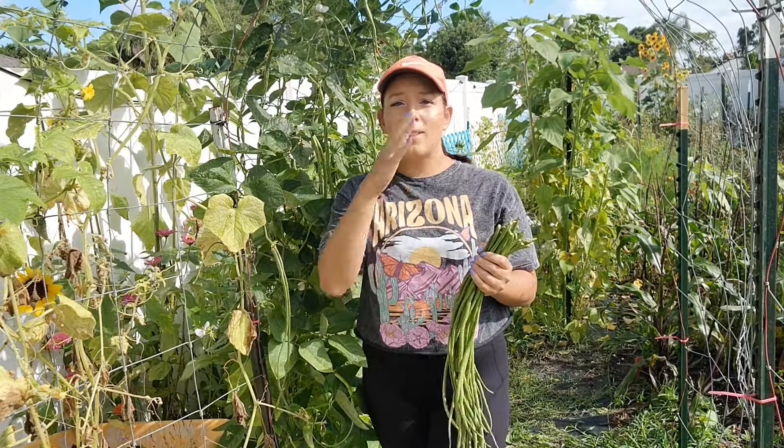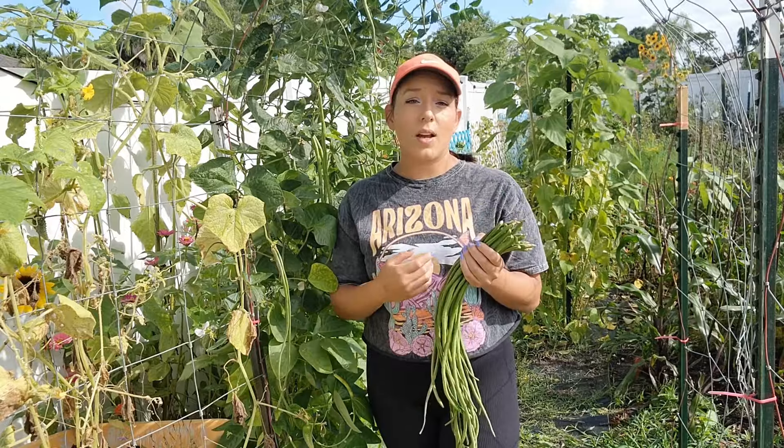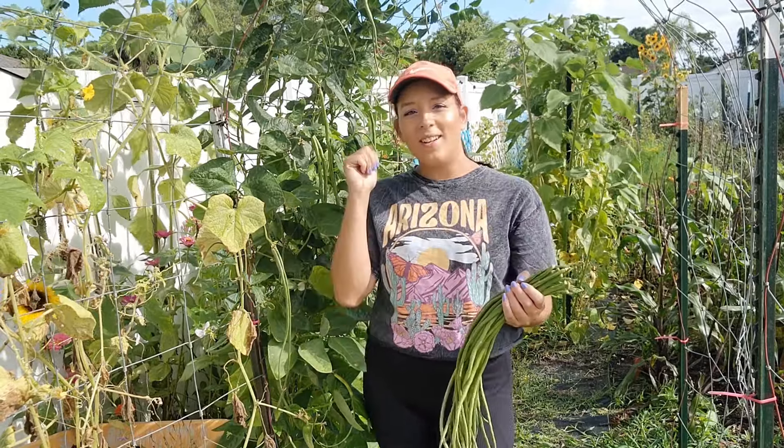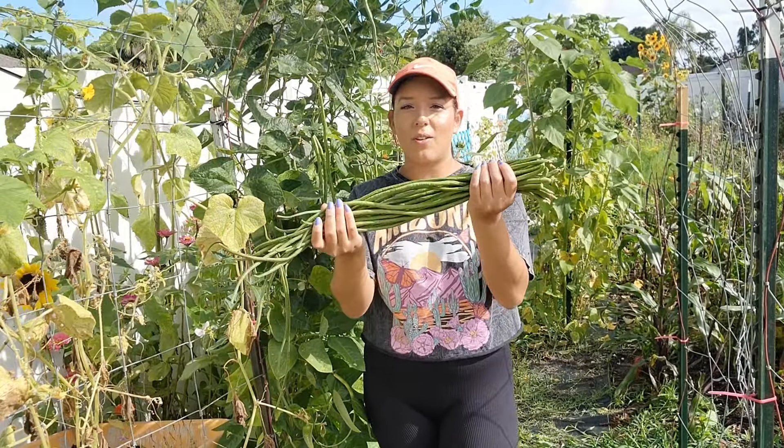They grow especially well in hot and humid conditions when regular beans fail. Because of this, I switched to growing yardlong beans during the summer. Come on, let me show you how to grow this unique and productive crop from seed all the way to harvest.